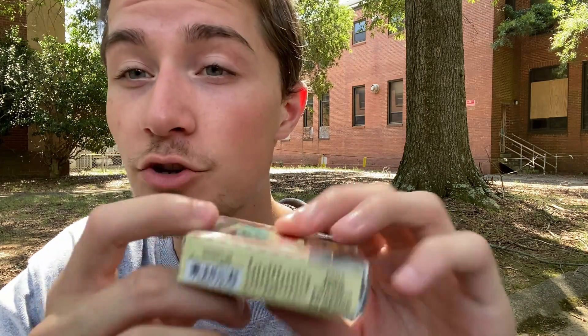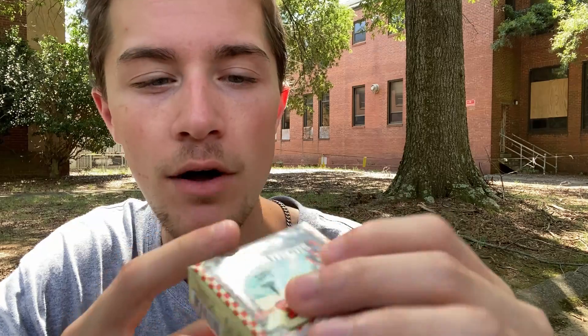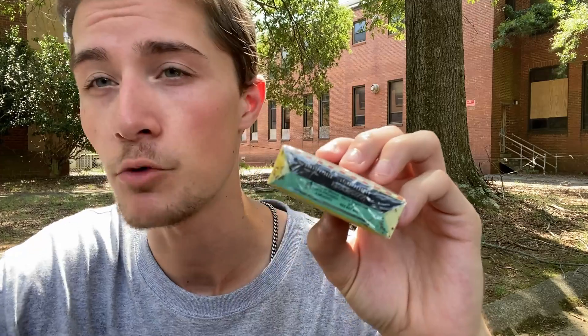Taking a look at the bottom of this pack, we can see some of the information that would usually be on the side is actually on the bottom, because the side of the packaging is so small. We can see it just says 'Hecho en México,' 'Marca Registrada' — these are of course made in Mexico, as Philip Morris makes all of their cigarettes that they sell in Mexico, in Mexico.